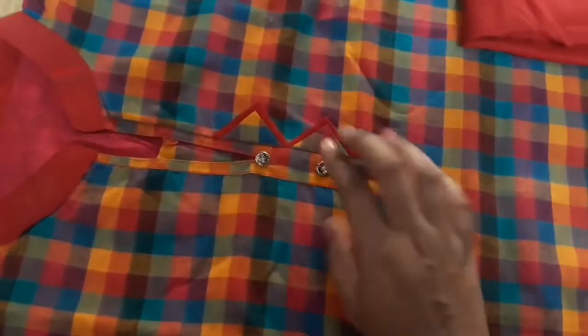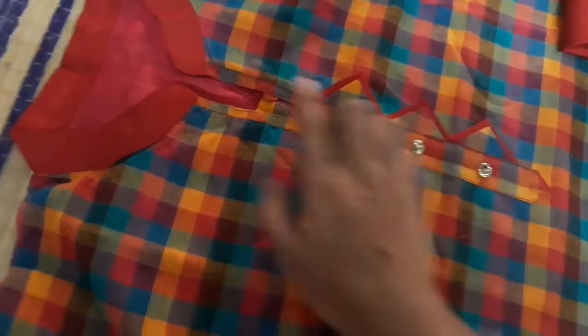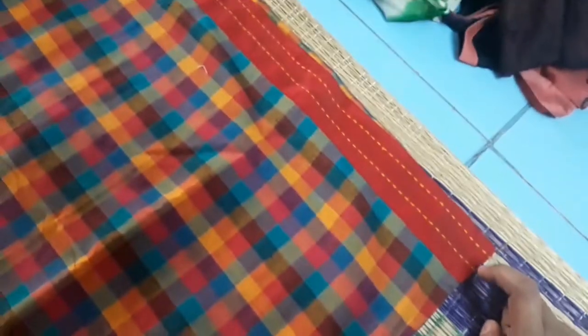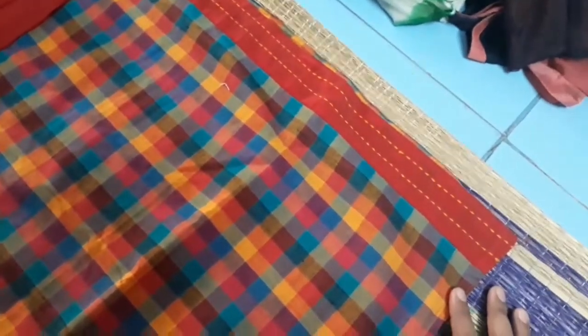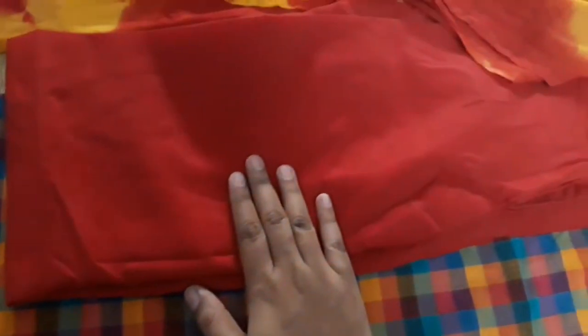I have stitched the 3/4th hand. I have colored colors — the neck is a material. The pattern is a material. This is a red color. It is a simple running stitch. I have stitched the length. The pant is red. The shawl is red and yellow.